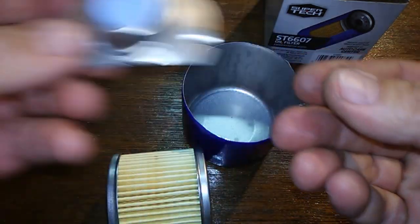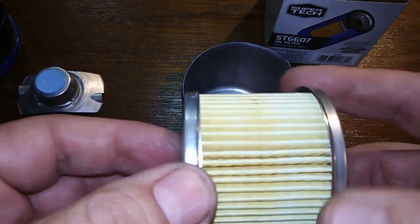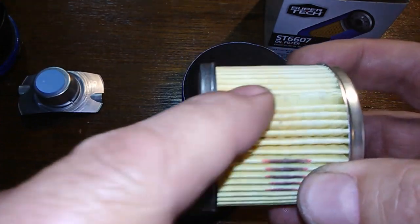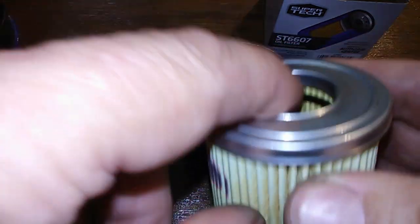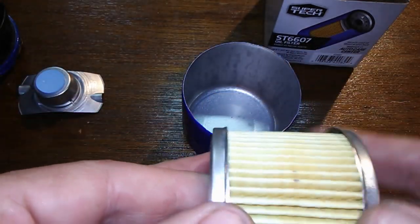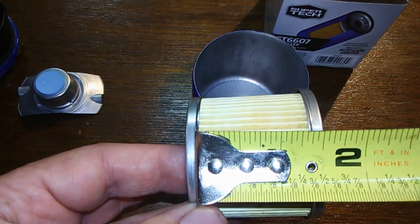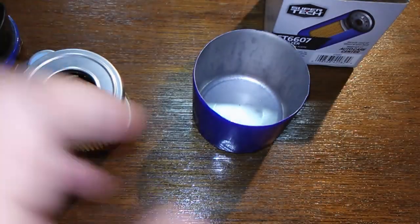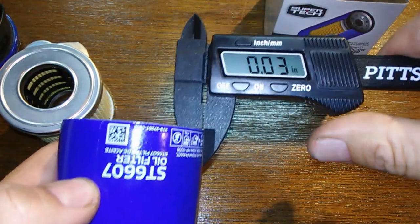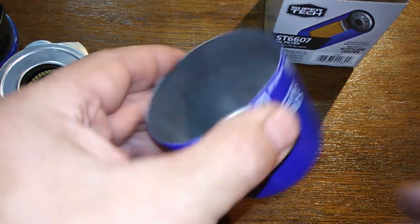The filter element itself looks pretty good — evenly spaced, with a little stain here but that's no big deal. It's glued right here and it's got metal end caps. It looks like it has a plastic cage for the inner, which I'll confirm when I cut this open. I count 54 pleats, and they're one and three-eighths inches wide.